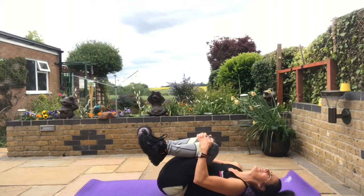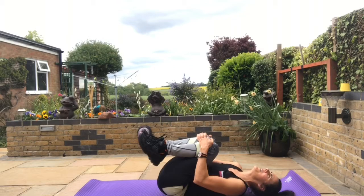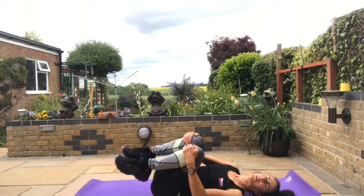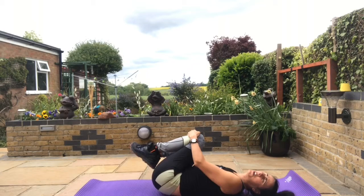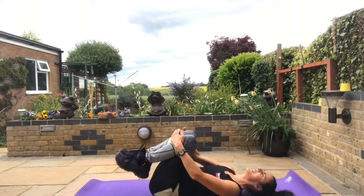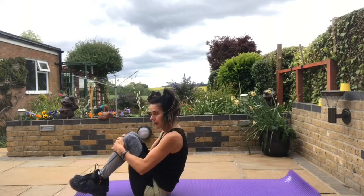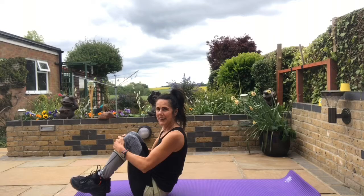Bring your knees into the chest and give yourself a knee hug, rocking side to side — whatever feels good for you, giving yourself a back massage. We're going to roll up in a moment to seated. When we roll up, try to keep your feet away from the mat and let your core muscles balance you — keeping it nice and still. Inhale, exhale and take it up: feet away from the mat, core muscles activated and holding us in position.